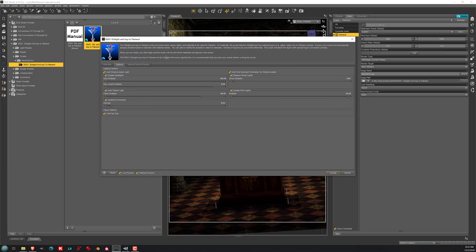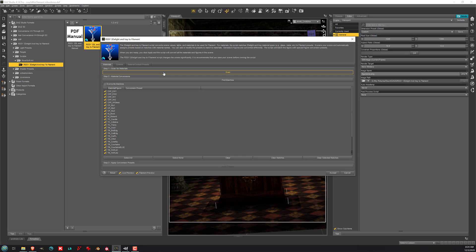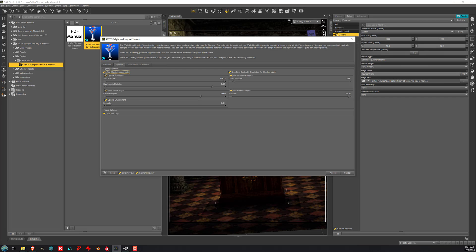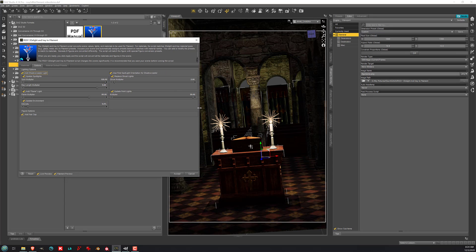Here we have a number of options. Under Materials, you can have it scan and find all the materials in your scene, then find matches. Make sure you click Overwrite Matches, but don't click Accept just yet. This ensures that filament shader updates happen that avoid some common problems with materials converted from iRay and 3Delight.